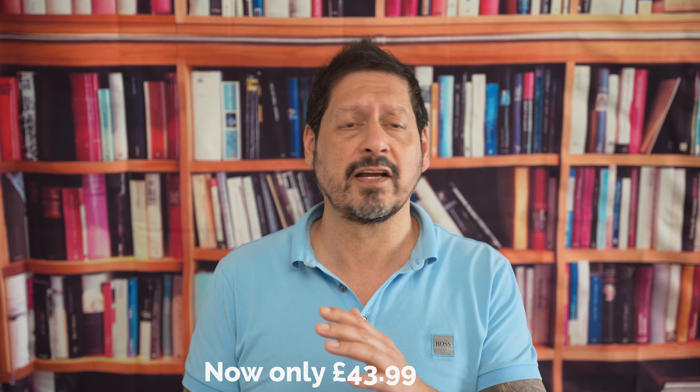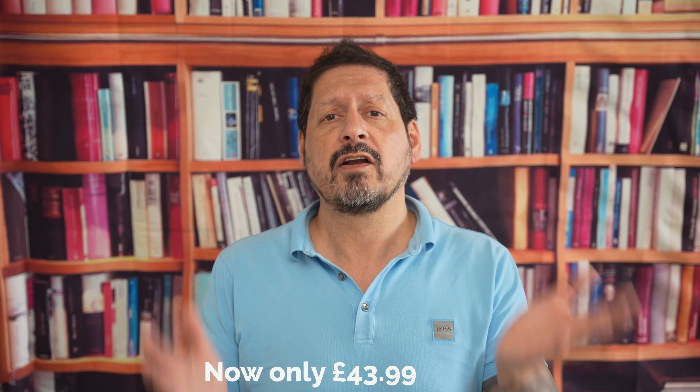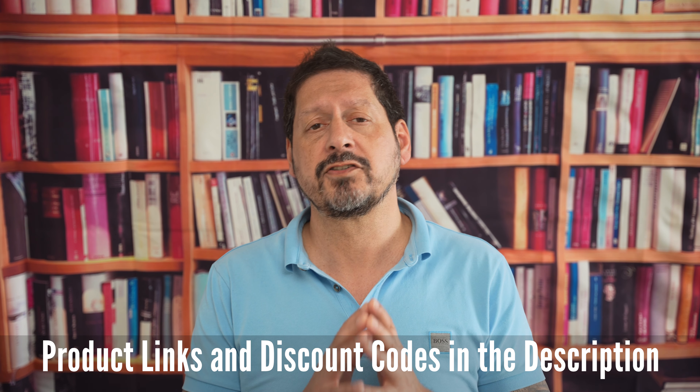So guys, there you have it — the Polonis electric heater offers unparalleled comfort, convenience and safety for your home. With its advanced heating technology, customizable settings and user-friendly design, it's a perfect solution for staying warm during the colder months. This heater was originally priced at £89.99 in the UK, but at the time of this video going live you can grab one for only £43.99 — that's a bit of a steal. Product links and discount codes are in the description.